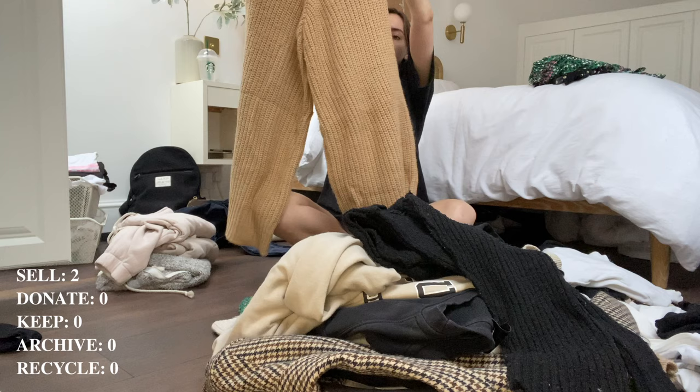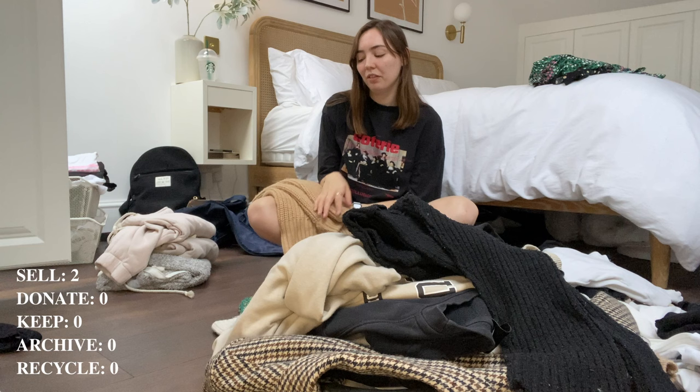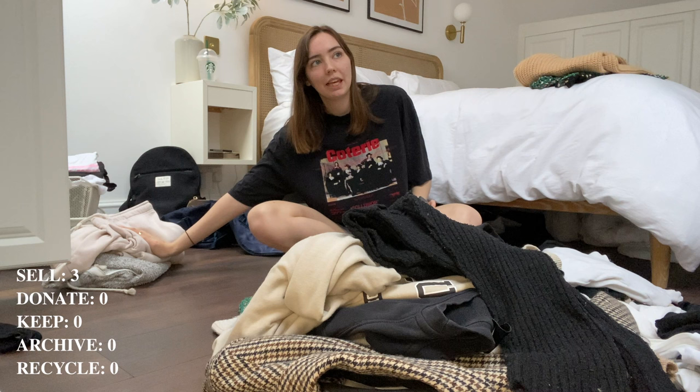They're just not my style — maybe they were never my style. I'm not a massive fan of knitted trousers in general, I find them quite hard to wear. Maybe they'll make someone else happy. I can tell already this is going to be a massive haul.